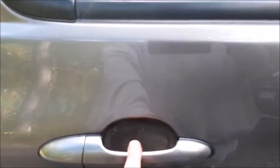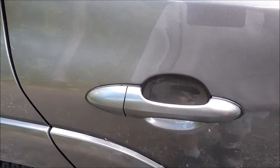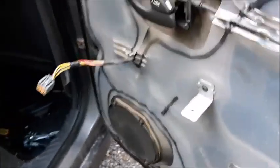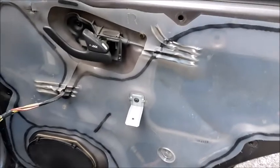We put back the handle and it works perfect. We fixed it without replacing anything — never know, it could just be this. If it is broken, now you know what to do. Let's put everything back the way we took it off.